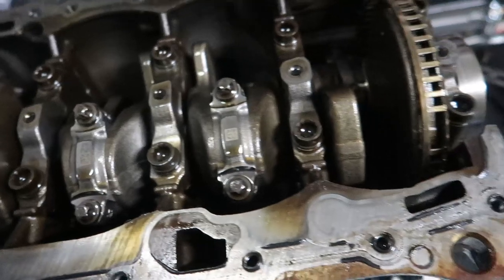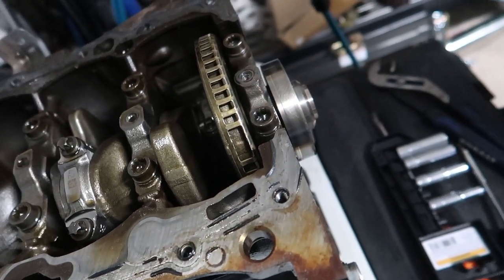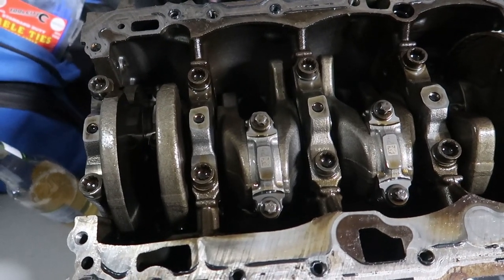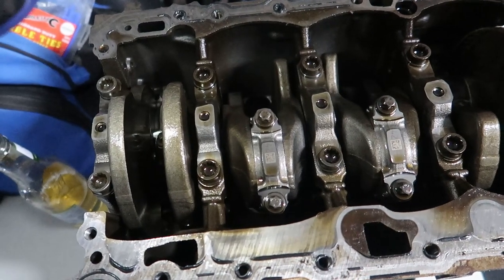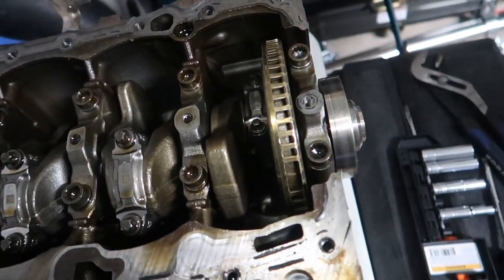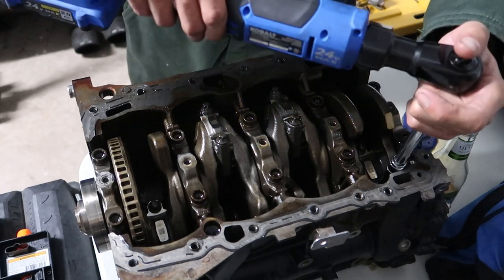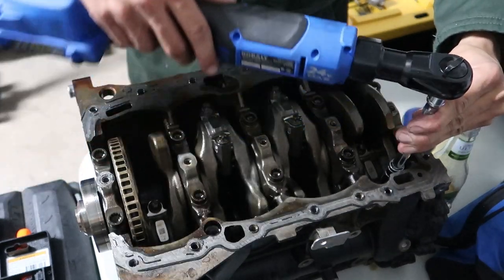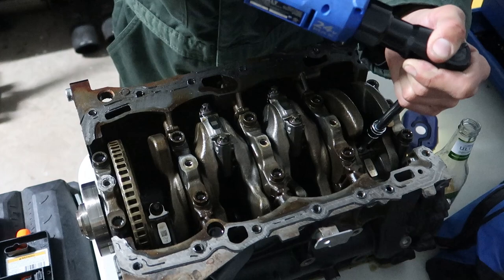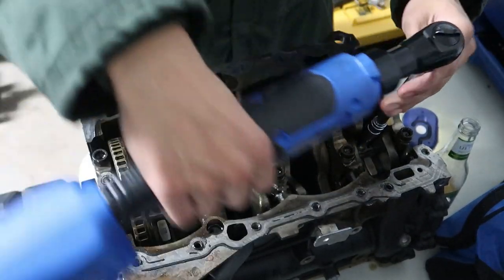I still need to order bearings for the rods and the crank, but I'm gonna wait until the machine shop measures things and tells me exactly what's needed. There are so many different sizes - I don't fully understand it. I don't think you can just use OEM rod and crank bearings since I'm using IE rods. I got some learning to do. The lighting is kind of poor here over the table. Definitely takes probably the highest torque of anything so far in breaking down this motor.